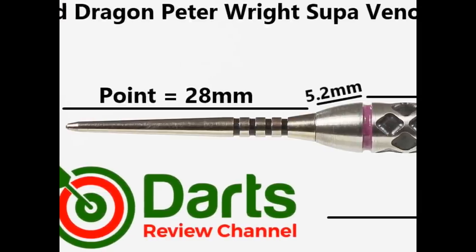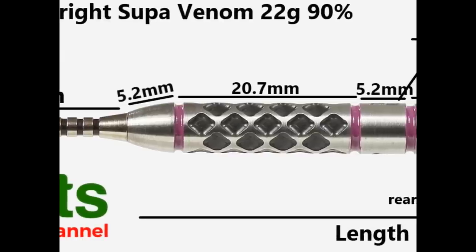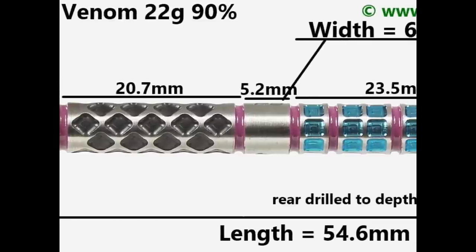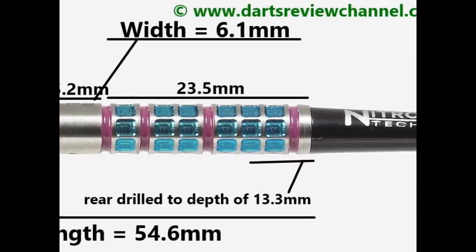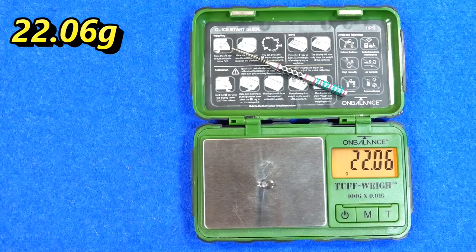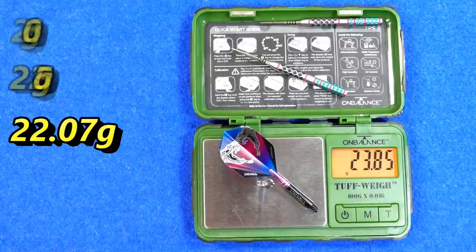The dart is fitted with a 28mm venom point. The smooth tip at the front is 5.2mm, then including two painted grooves the quad row lateral grip section measures 20.7mm. The smooth mid-section is 5.2mm. On the rear the cube grip runs in three sections with painted grooves between them, plus a small smooth end section — that rear section totals 23.5mm. Overall barrel length is 54.6mm, width 6.1mm. Weights measured at 22.06g, 22.05g, and 22.07g, with a full setup weight of 23.85g.